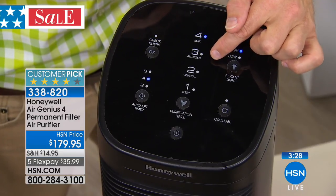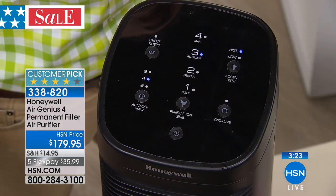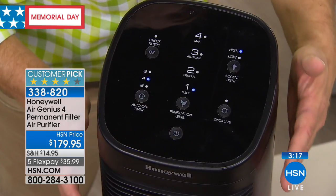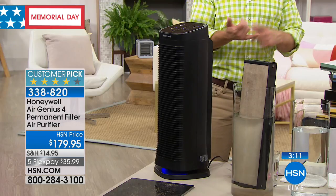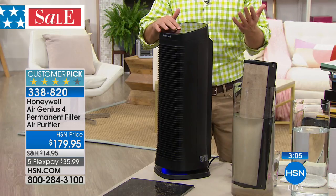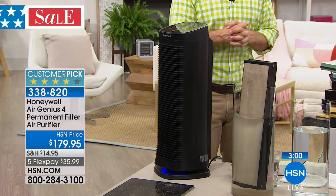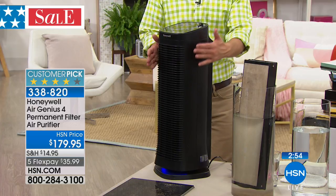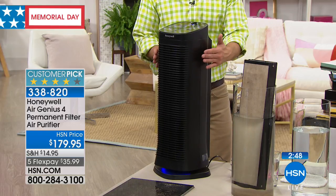Allergen mode — we all know when we start to get the sniffles, turn it on to number three. Even on three or four, it's still quiet enough that we can have a conversation or take a nap. Everyone benefits from cleaner air. No one sits down on the couch and thinks, I'm happy with dirty air. We want a refreshing night's sleep, a beautiful living space where we don't smell last night's dinner or cat odors. Our homes are five to ten times dirtier than outside — that's from the Environmental Protection Agency.